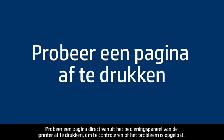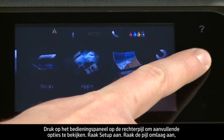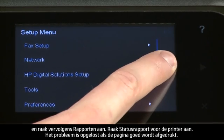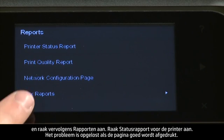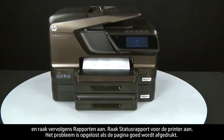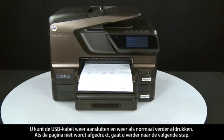Try printing a page directly from the printer's control panel to see if the issue is resolved. Press the right arrow for additional options, touch Setup, touch the down arrow and touch Reports, then touch Printer Status Report. If the page prints successfully, the issue is resolved — reconnect the USB cable and resume printing as normal. If the page does not print, go on to the next step.